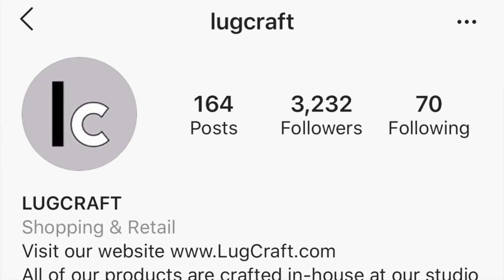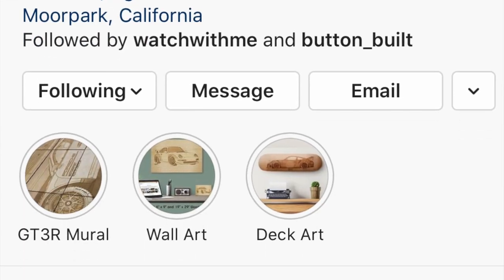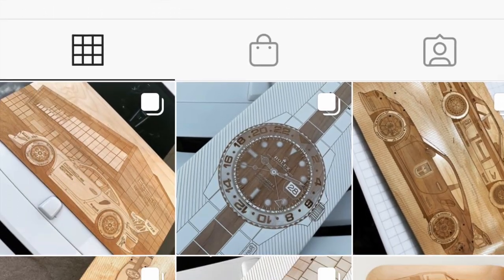So the company we're talking about is called Lugcraft. I happened to find it one day on Instagram and I'm so happy I did. I'm often looking for watch artwork or something really cool that has to do with watches. I've seen paintings on canvas and t-shirts in the past but I've never really found something super unique.